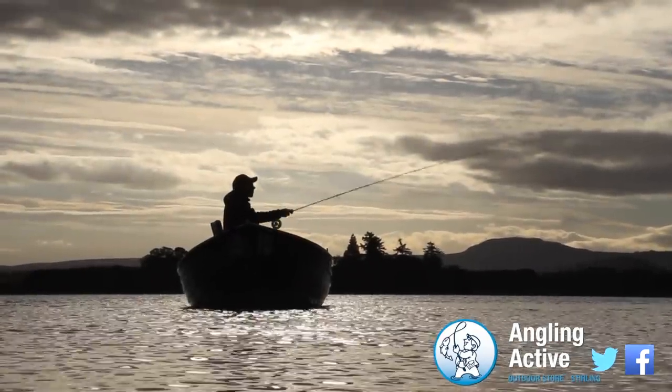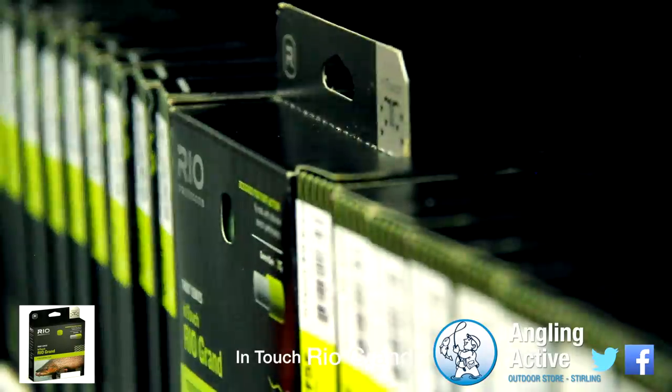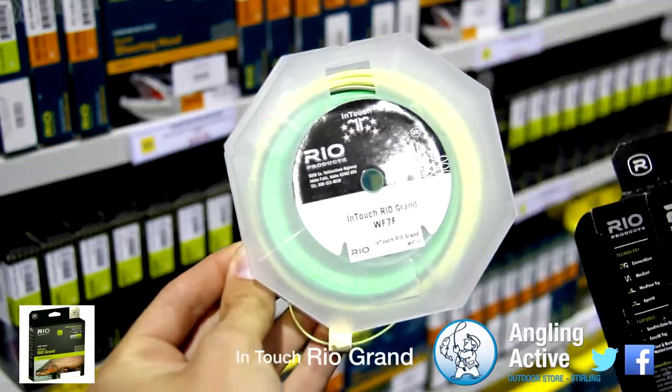At Anglin Active we have the 2015 InTouch Rio Grande. The distinctive packaging sets it apart on our shelves, and what's inside is nothing less than what you'd expect from a carefully considered, feature-packed Rio product.